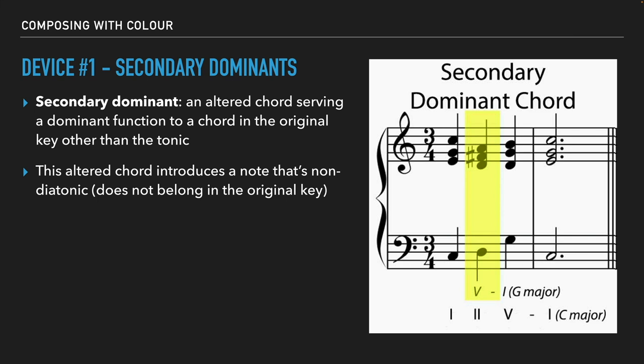So if we precede the G chord with its dominant chord — D major — it introduces the F sharp, which is the non-diatonic note in the key of C major. That introduces new color and makes us feel like something new just happened. But when it resolves to the G major chord, it brings us back to the key of C major, because the five chord in C major is the same as the one chord in G major — they share that chord in common. Because we're back to the key of C major, we can then resolve back to C major.